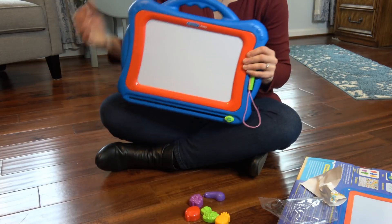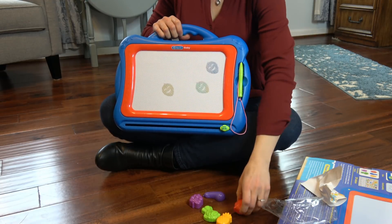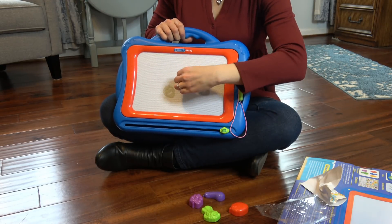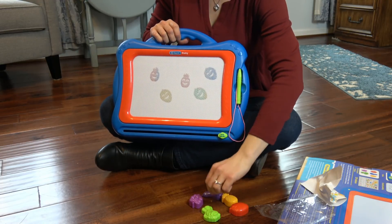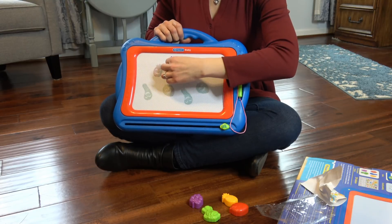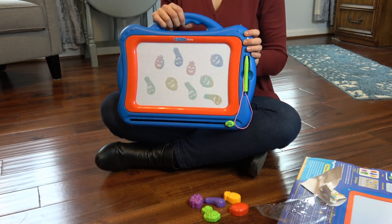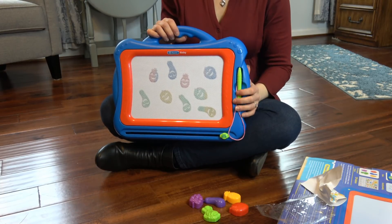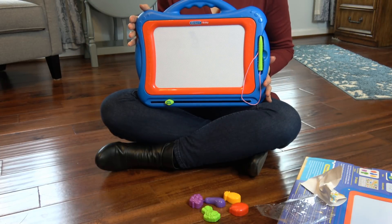We have five different ones. Let's take a nice strawberry — very cute — pineapple, and they have little smileys. Eggplant. Those are really fun to use. I'm going to go grab my son to show you how well he likes this great drawing board.